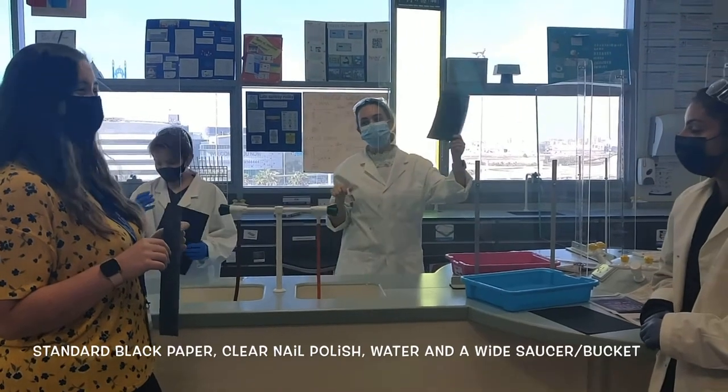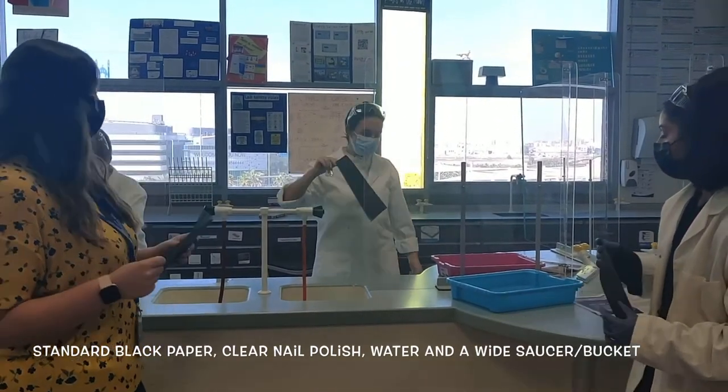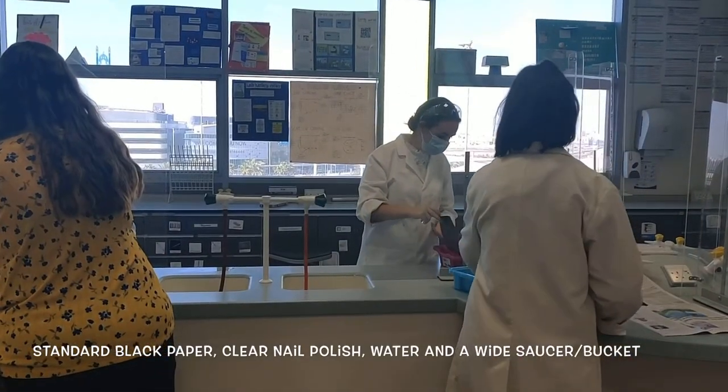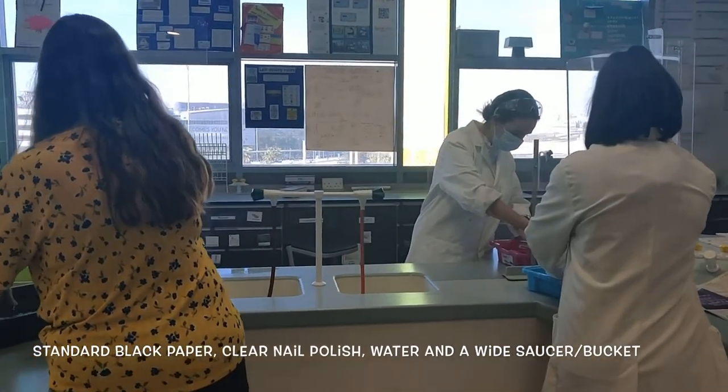What we have to do first is we have to put our black paper and submerge it into our trays. What you could do is you can use your saucer at home or a big plate. Right, submerge it all.